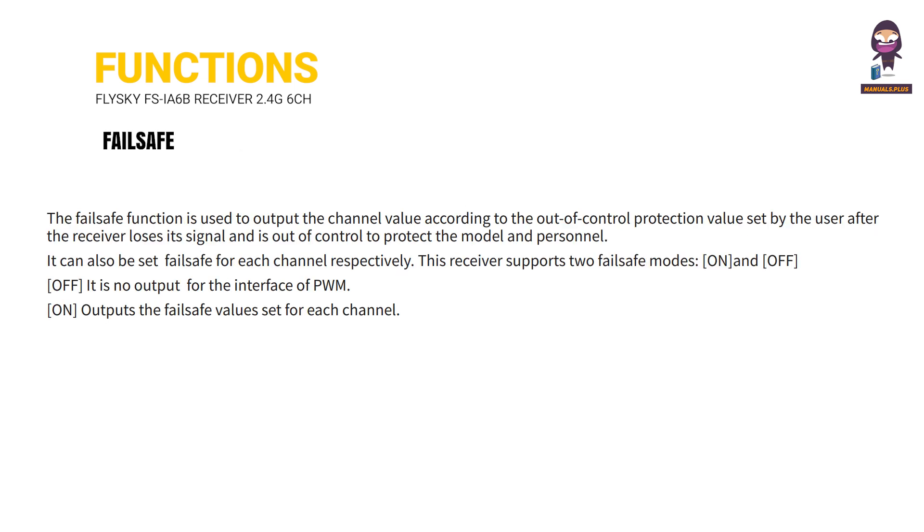Failsafe: The failsafe function is used to output the channel value according to the out-of-control protection value set by the user, after the receiver loses its signal and is out of control, to protect the model and personnel. It can also be set for each channel respectively. This receiver supports two failsafe modes: off (no output for the PWM interface) and on (outputs the failsafe values set for each channel).